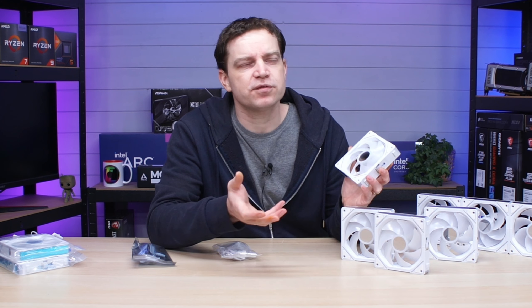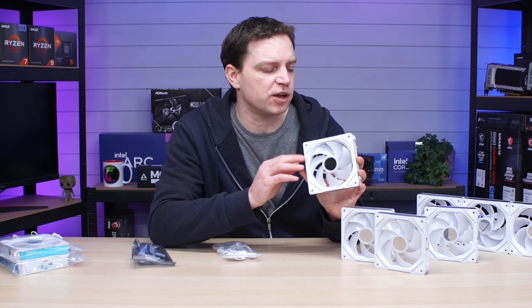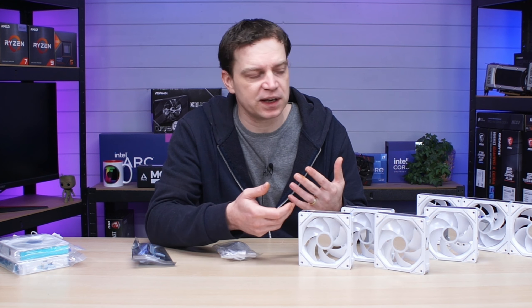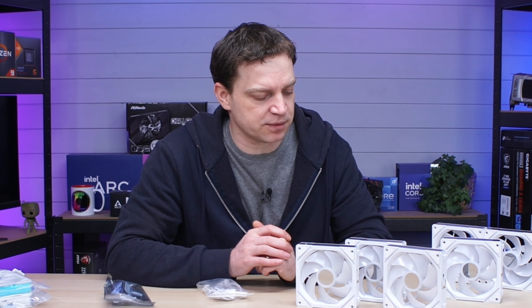They do follow a trend at the moment, particularly copying the Lian Li kind of design, but being able to produce it at a much lower price. Very often when you get these copies they're built extremely poorly and you get lots of failures, but we haven't had any failure with any of these fans so far. I've actually been playing with them on and off just to see what they can do.